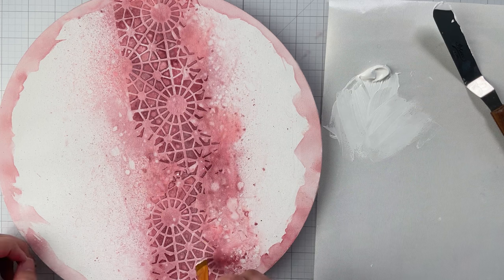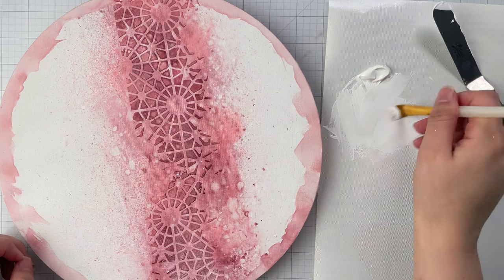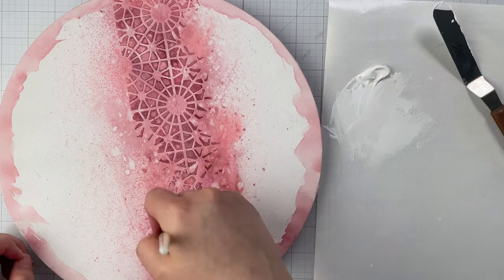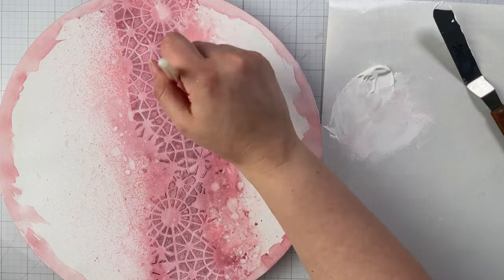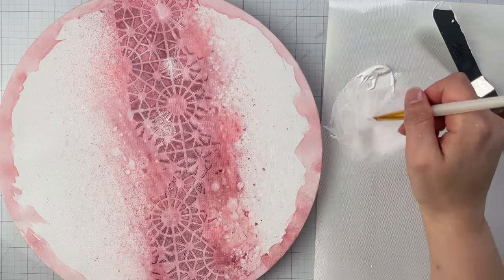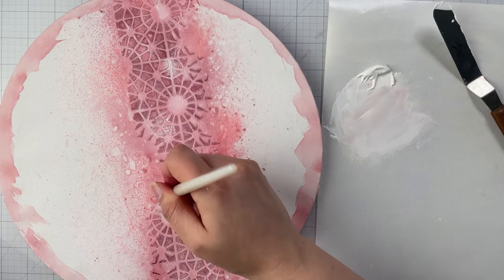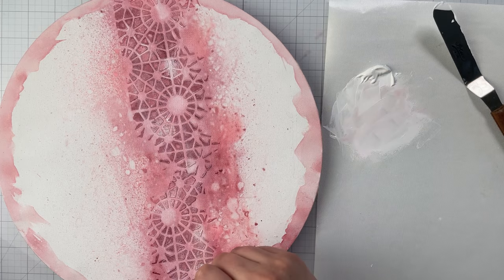To highlight the texture of the stenciled area, place some white paint or gesso onto your nonstick craft mat. Don't dip into a pot of paint, as distress sprays are water-reactive and you'll contaminate your pot of paint. Then dry brush the paint or gesso onto the stenciled areas.